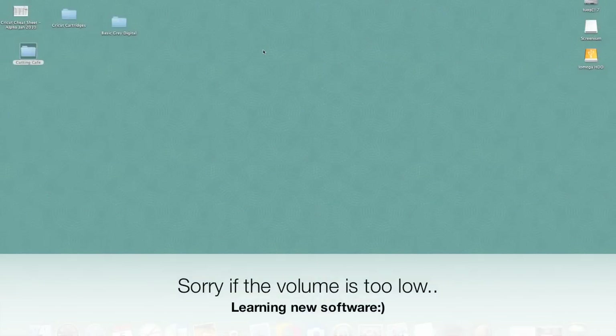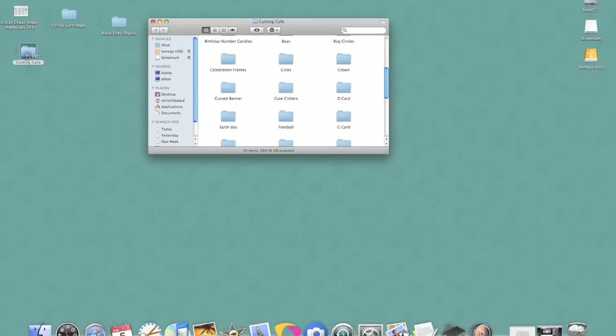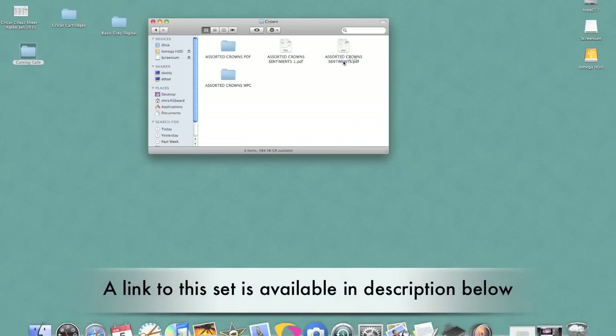Hey everybody, it's Christina from Creations with Christina and today we're going to be working on how to use our Cutting Cafe files with our SureCutsALot software. First thing we're going to do is open up our Cutting Cafe file that we want to use, and today I'm going to be using the Crown Card set.